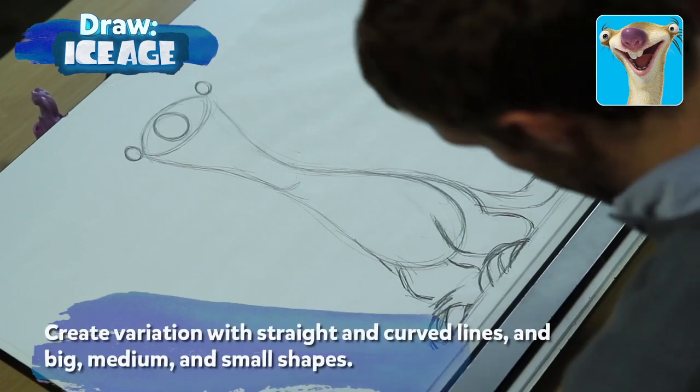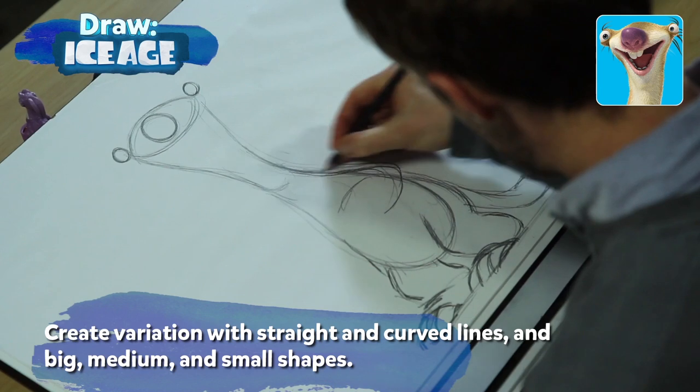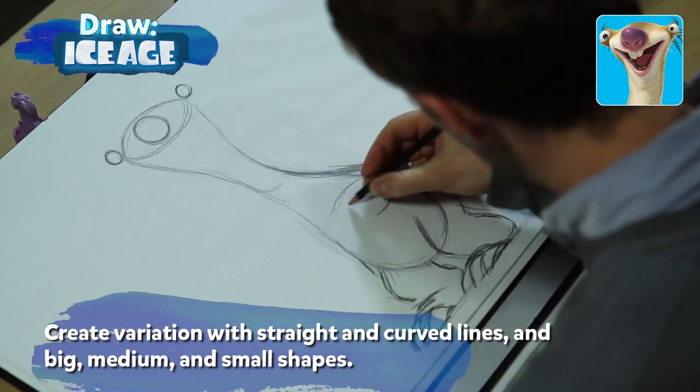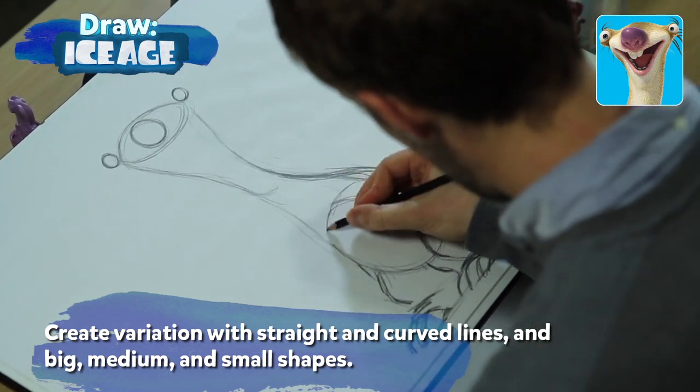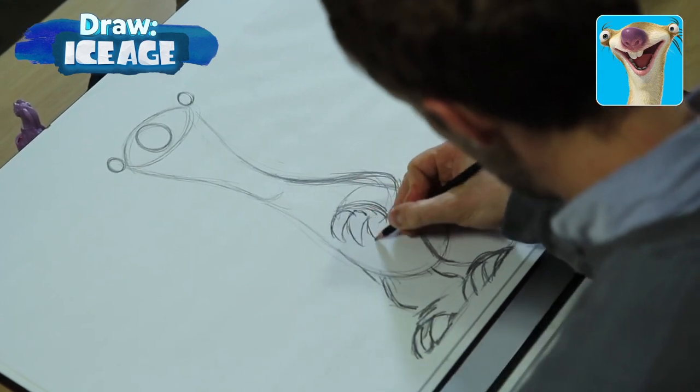Let's draw his arms. Run that line right from the neck, and since he has sort of a slouchy posture, let's run that line right at the shoulder, right down to the elbow. Then draw those same claws that we drew for his feet coming right out of the palms of his hand.